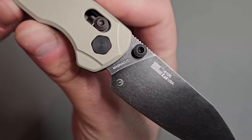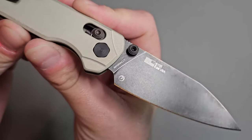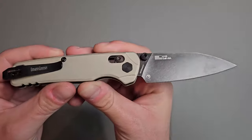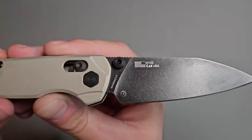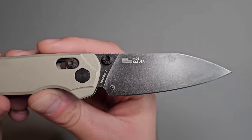We have Magna Cut steel, check that out. This is coming in at 60 to 63 HRC, from Kershaw's website. Model number 6105, made in the USA.